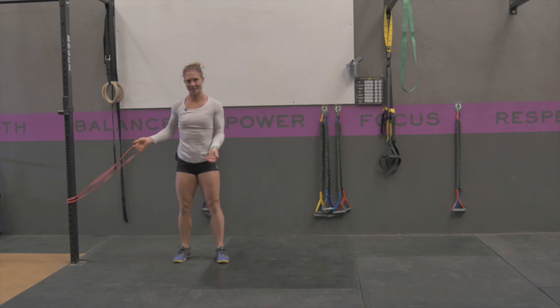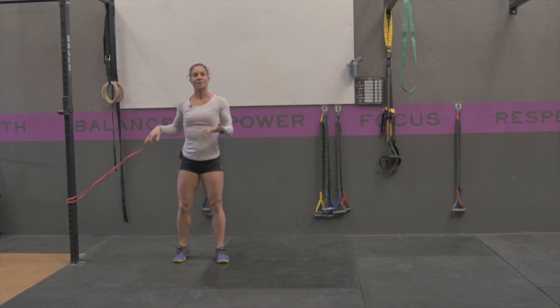It's much harder with a band. You're going to do the set amount of reps or time on each side.